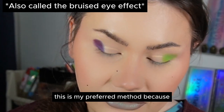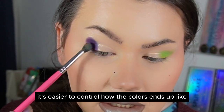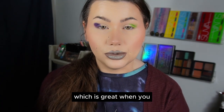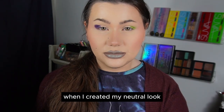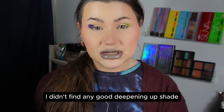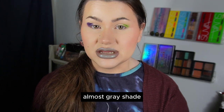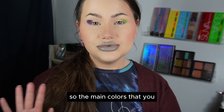This is my preferred method because it's easier to control how the colors build up. When you use darker colors, you will of course get a darker color when you mix them, which is great when you're looking for a more deepening shade. For example, when I created my neutral look with the Anaconda palette, I didn't find any good deepening shade, so I mixed the darker green with the darker purple and got an almost gray, almost black-gray shade — which was perfect for that look.